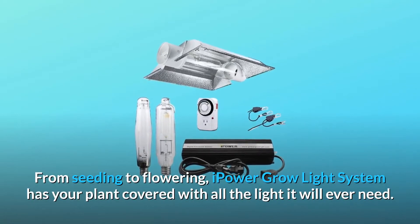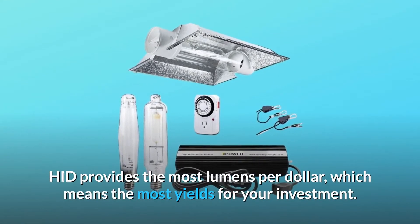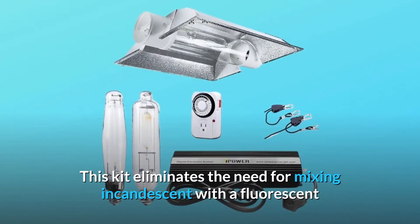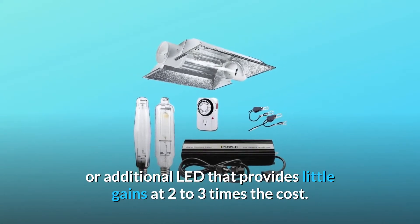From seeding to flowering, iPower Grow Light System has your plant covered with all the light it will ever need. HID provides the most lumens per dollar, which means the most yields for your investment. This kit eliminates the need for mixing incandescent with fluorescent or additional LED that provides little gains at two to three times the cost.